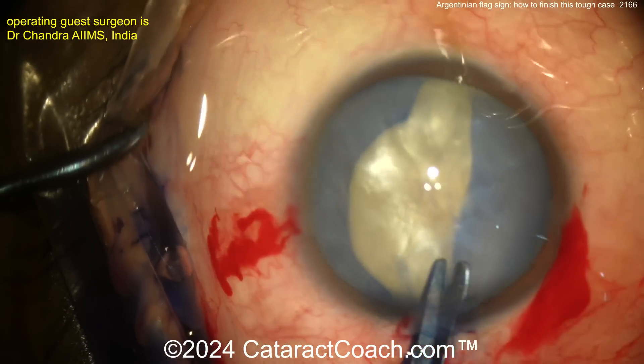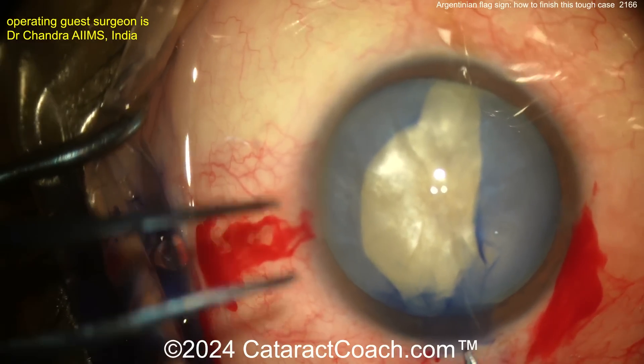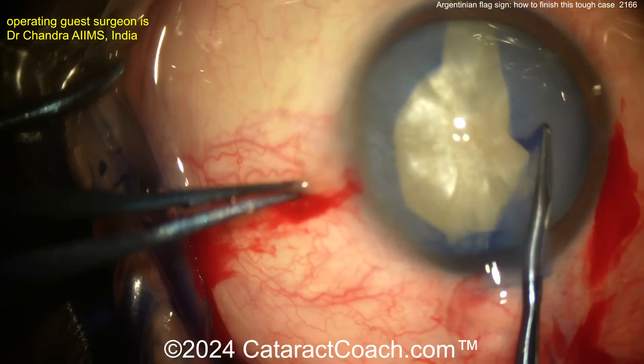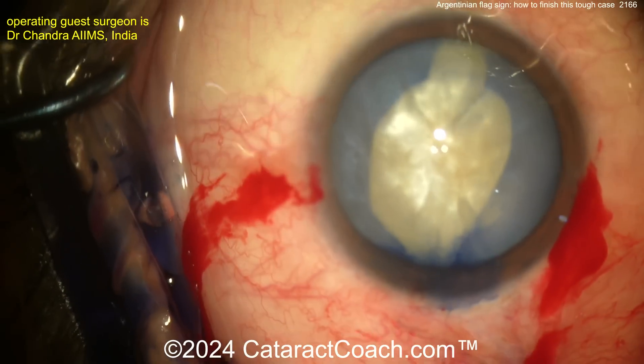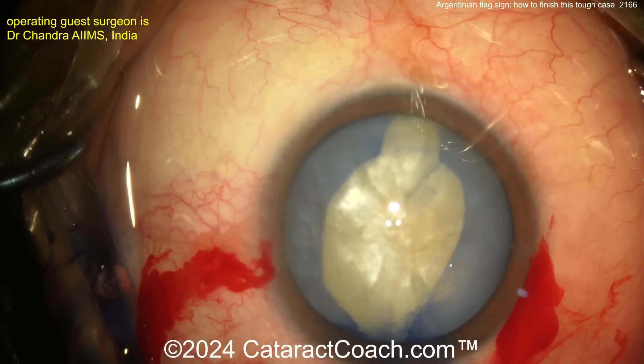You can access the cataract. But how do you get out the nucleus without putting stress on that capsule? How do you prevent this from splitting further back? There's a semi — that's a bit of a rhexis there. It'll work. You've got no choice. It has to work.